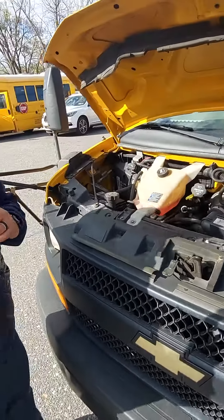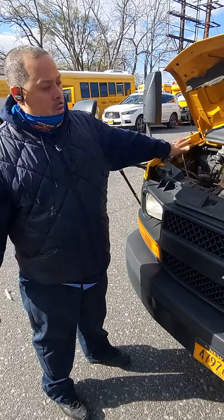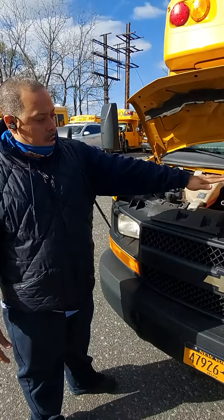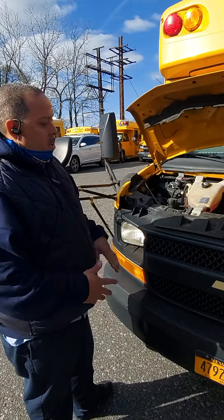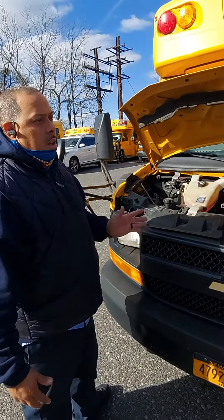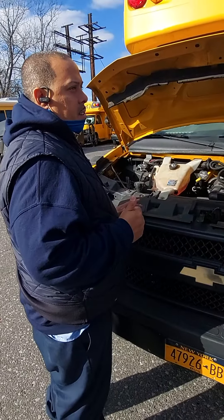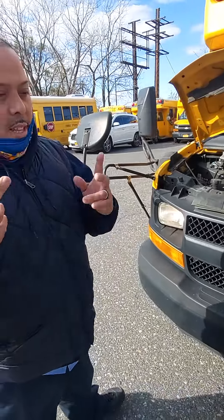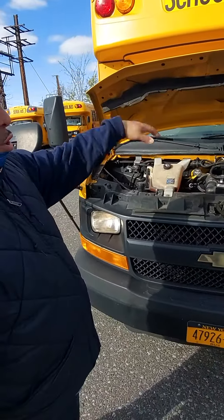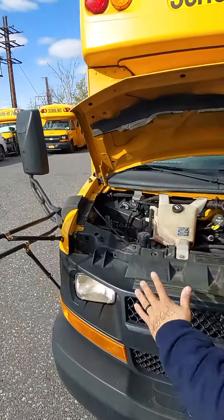This is part two — the engine inspection for the outside. You have to make sure you check both parts before you go out on the road. On the outside there are two parts: the whole bus, and then the engine. I'm going to do the engine now, starting from my left.